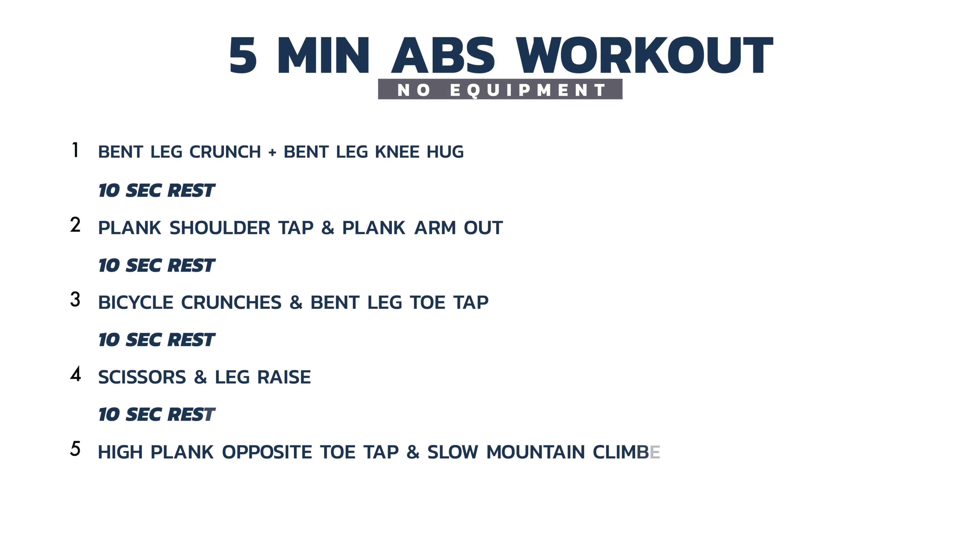This five minute ab workout consists of 10 exercises which you'll perform for 30 seconds each. You'll perform one after the other for 30 seconds, accumulating to one minute. After one minute is up, you get a 10 second rest and then you go on to the next segment. Let's go.